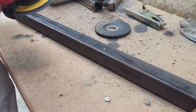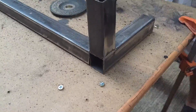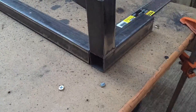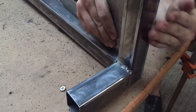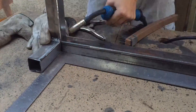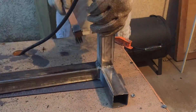Once I was done with the two L's, I also sanded down the 25 inch piece that is going to put them together. And once I was done I started tack welding both of the L shapes to the crossbar, always making sure to keep my work square. Then I went back in and welded it all together.